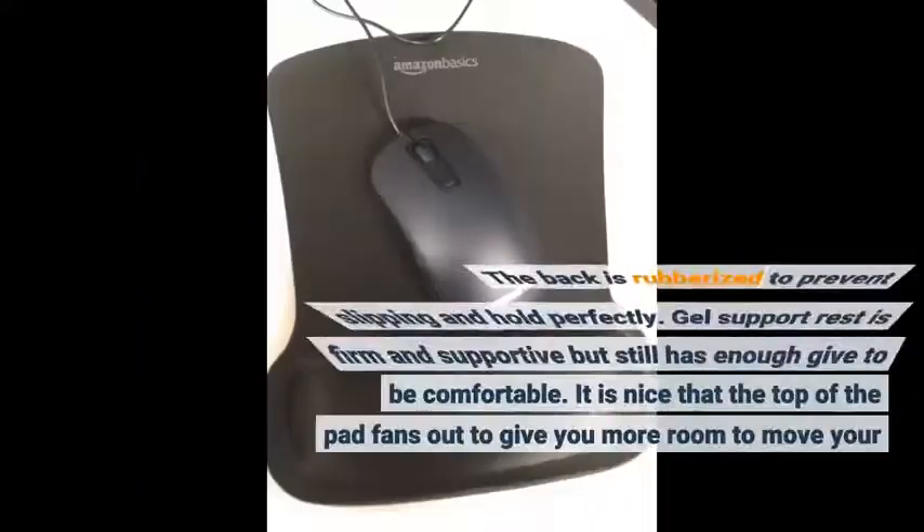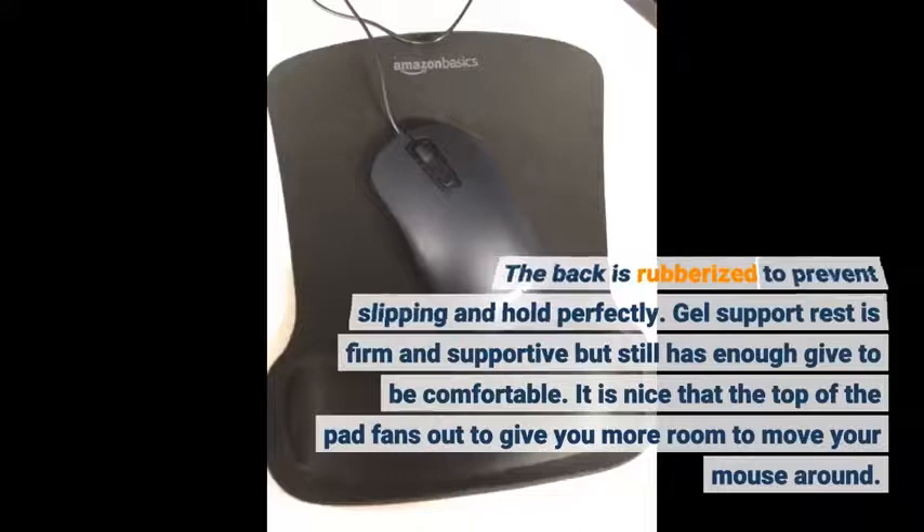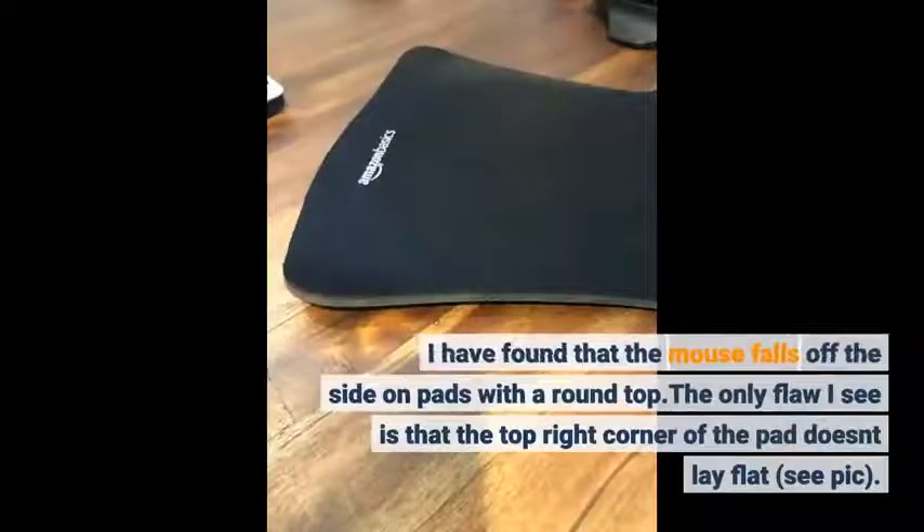The back is rubberized to prevent slipping and holds perfectly. The gel support rest is firm and supportive but still has enough give to be comfortable. It is nice that the top of the pad fans out to give you more room to move your mouse around. I have found that the mouse falls off the side on pads with a round top.